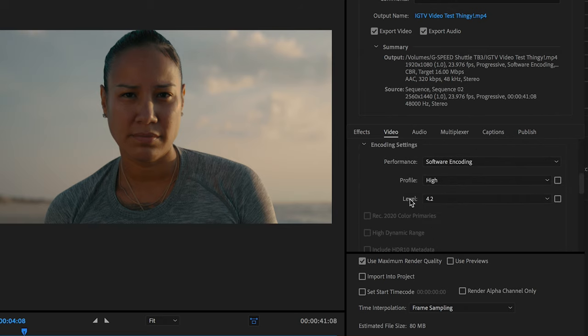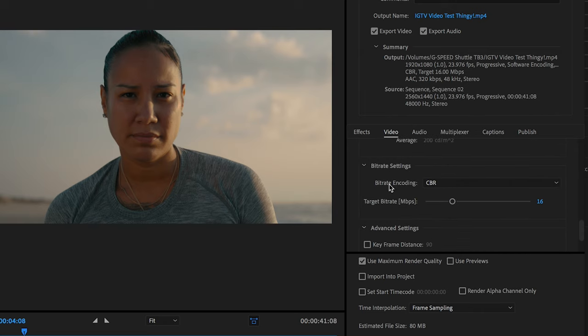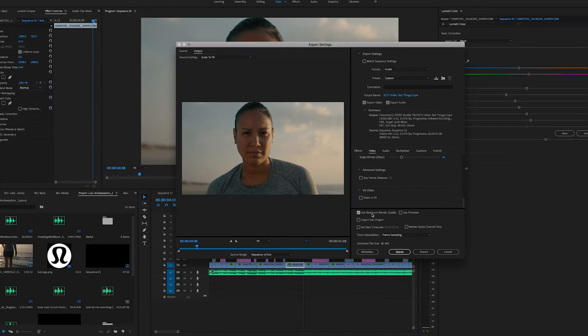I'm going to click 'Render at Maximum Depth.' Then I'll come down to Bit Rate, set it to Constant Bit Rate at 16 Mbps, which should be enough for a quality 1080p file. Then I'll click 'Use Maximum Render Quality.' I'm not going to touch anything in the Audio settings — everything's good there — and then I'll go ahead and click Export.